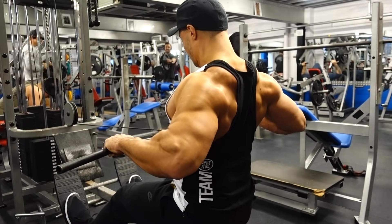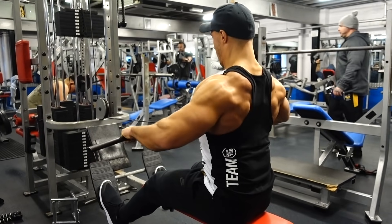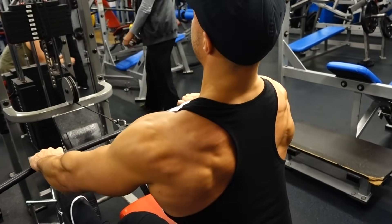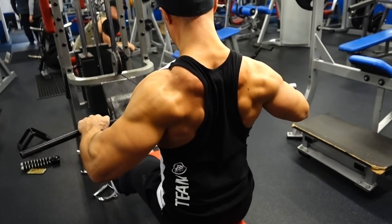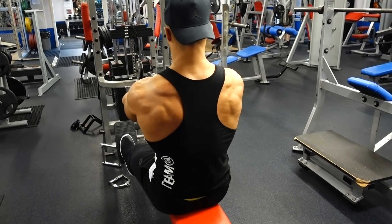Next we have a seated wide grip cable row using the wide bar attachment with a pronated grip. Minimize the amount of torso movement — no swinging backwards and forwards, as that over-engages your lower back and makes the exercise easier. Stay fixed, keep your elbows reasonably flared, and squeeze at the top of the movement.